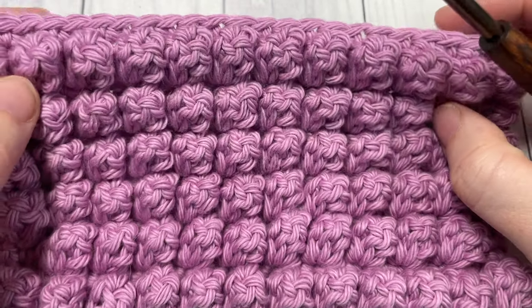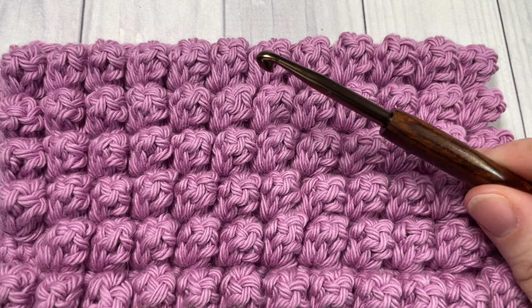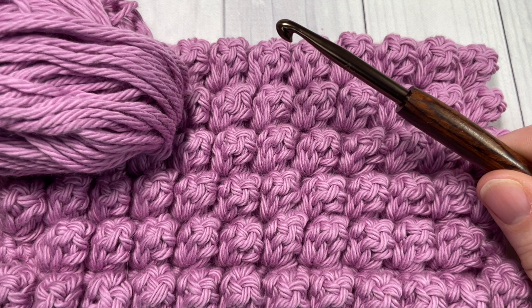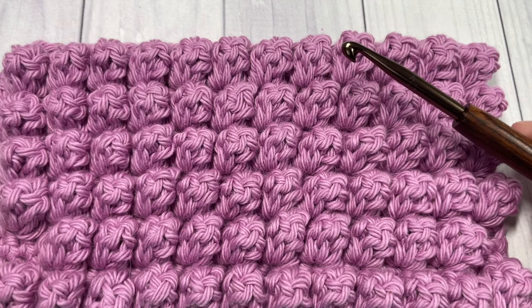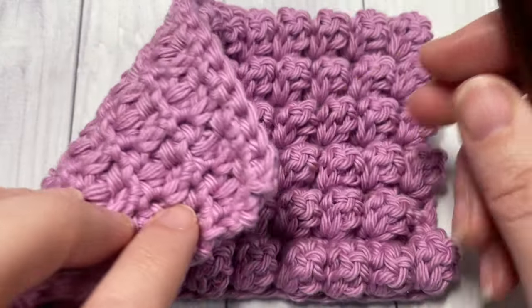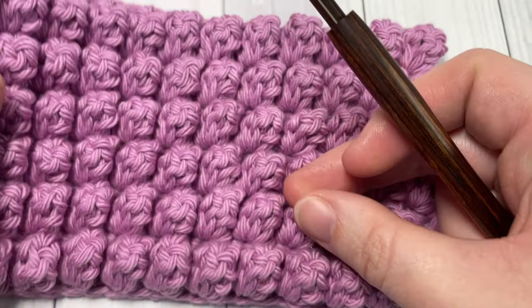Popcorns are quite fun and easy to work. Today for the tutorial I'm going to be using a 5 millimeter crochet hook as well as some cotton yarn by Lion Brand Yarn. You'll find links to both of these items in the description of the video.